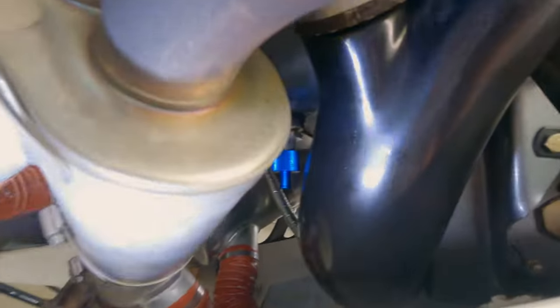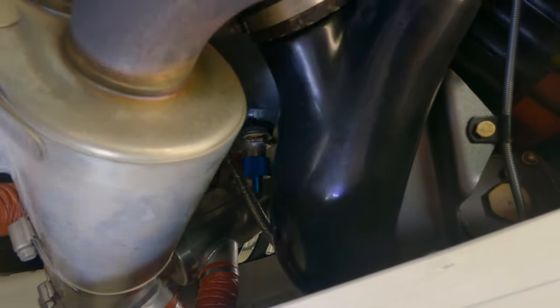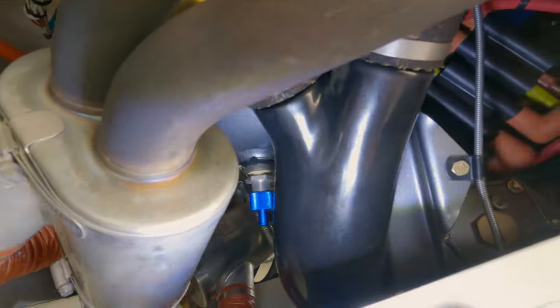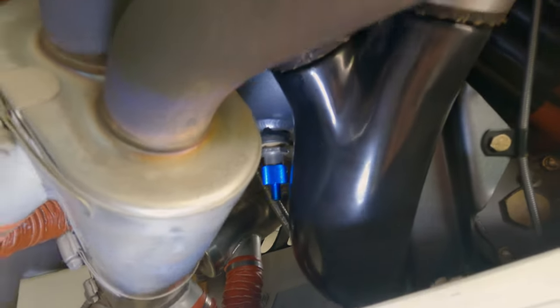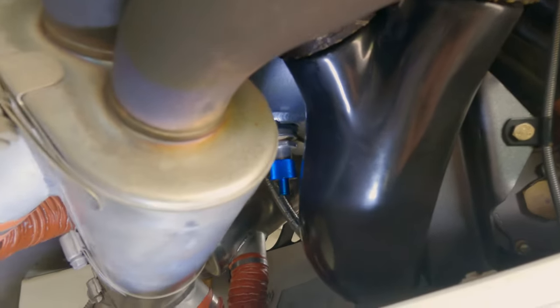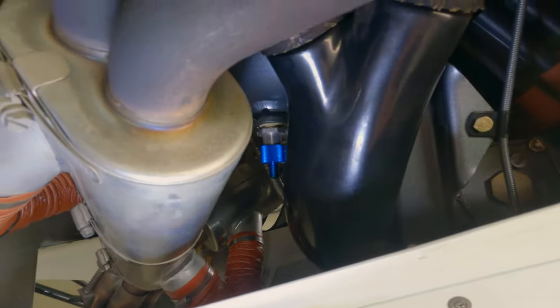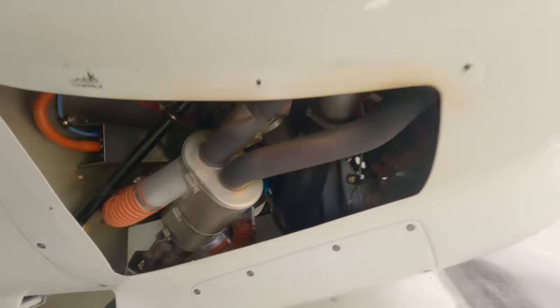You can see the blue quick release. What I'm going to do is feed the three-eighths inch tube up — it's a little tight in here, and be careful as it's hot if you just flew or ran it — then push up and rotate counterclockwise. The oil will flow; let it completely drain.